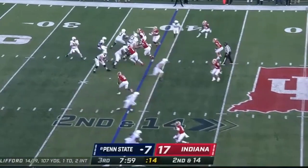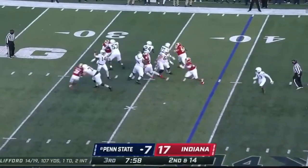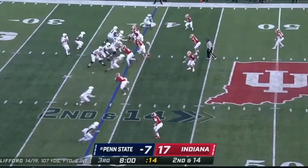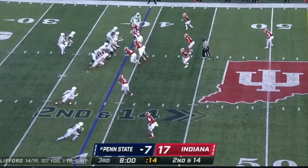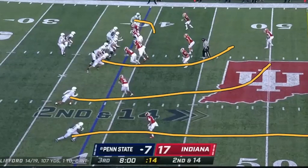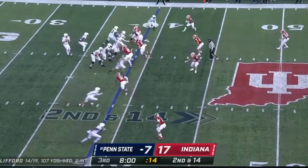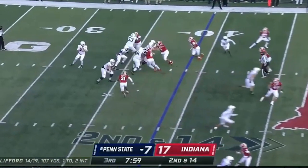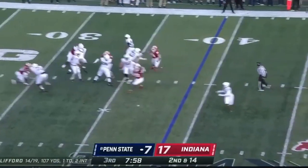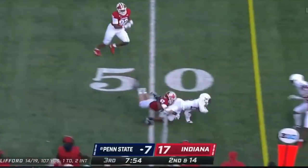Second and 14, middle of the third. This is a great concept — the same one he threw the pick on earlier. You've got a three-vertical look out of a different formation: a bender, a go, and a drag route by the backside. All he's reading is these linebackers. Linebackers open and bail — he's going to throw the drag underneath. It's a nice easy completion. Let your young receivers be athletes like this.